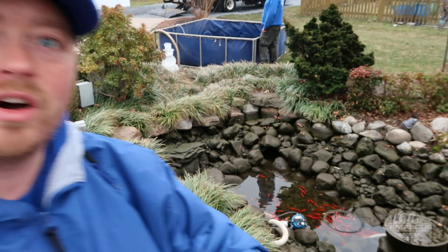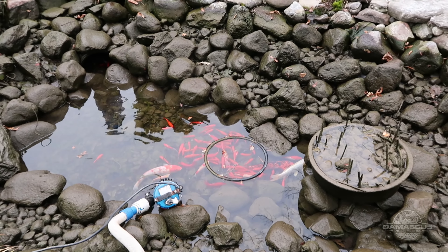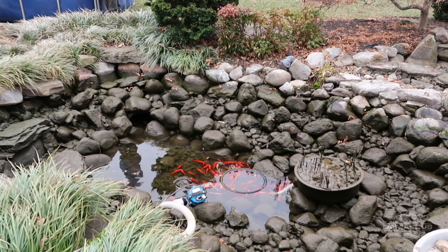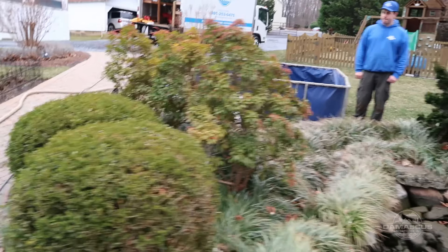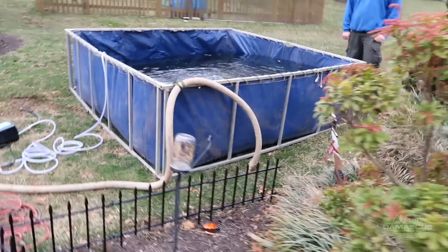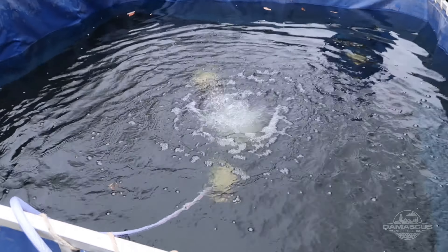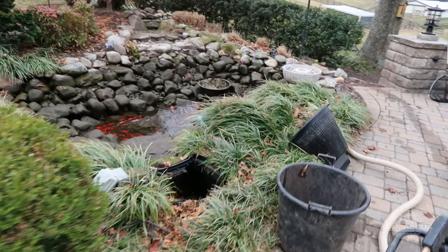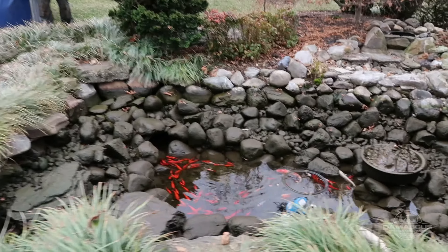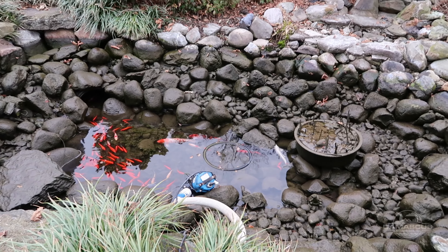We've got our pond drained down. We are going to start scooping fish — you can see all of our fish nicely corralled in the bottom of the pond in about six inches of water. I'll hop in there, start netting fish, and hand the net off to Patrick and he'll put them in our tank. In our tank, we have our aerator going — this helps calm the fish and adds plenty of oxygen to the water. This is a stressful time for them, so extra oxygen certainly helps. We've also added our detoxifier, which has a calming effect on the fish as well.